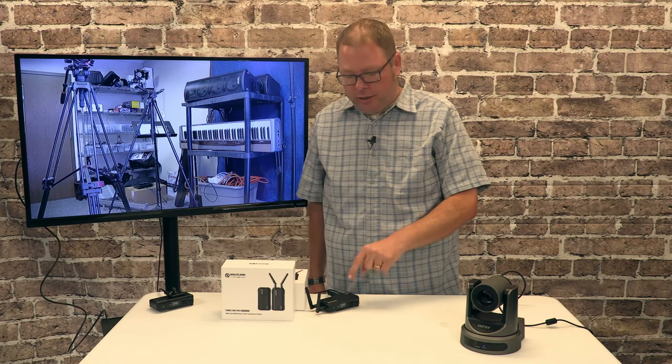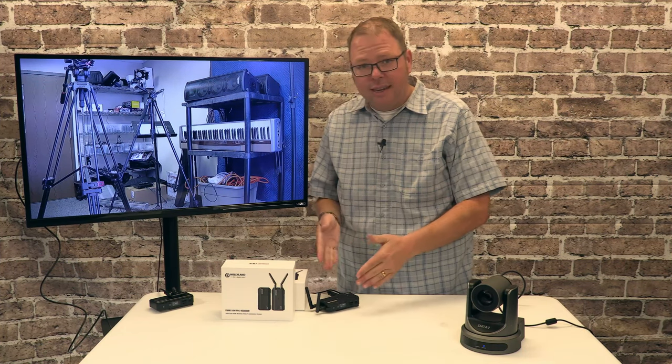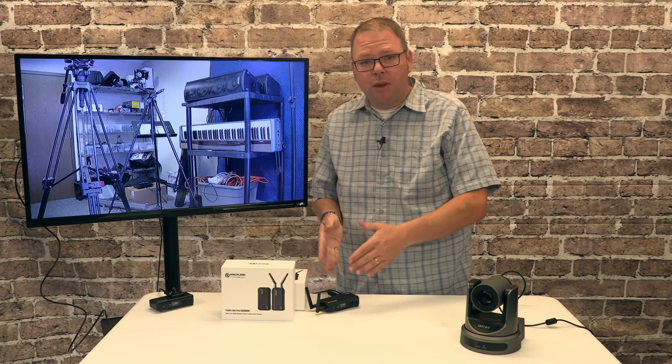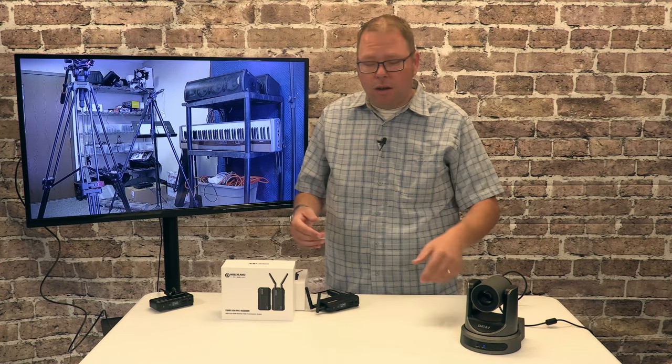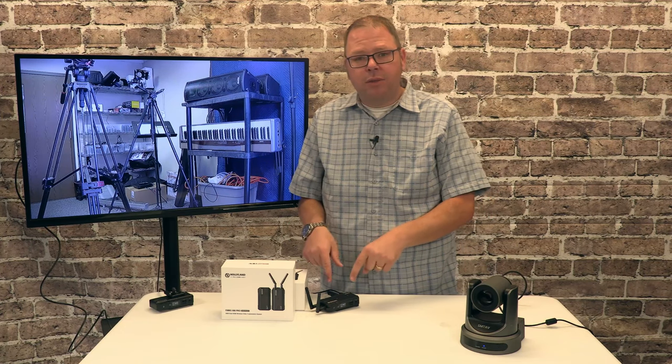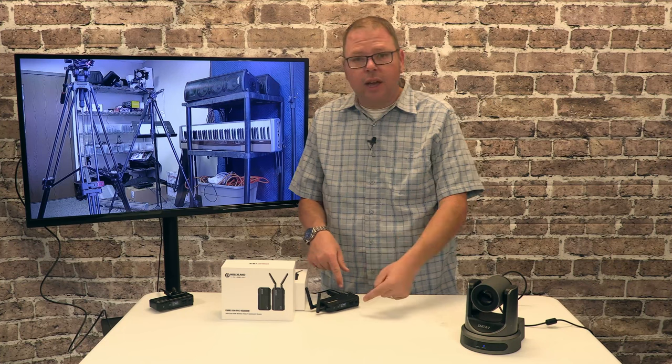So you'll want to think about this if you're going to place this near a microphone. This is the sending unit — it's going to be the one closest to the camera. So if you are using a camera with a shotgun mic or something like that on there, you want to be careful not to put this anywhere close to that so that you're not catching the audio.